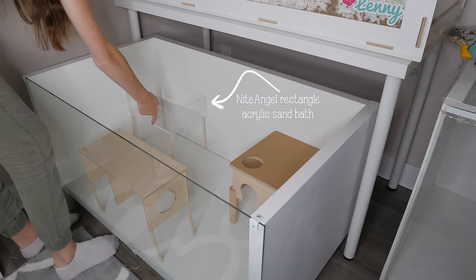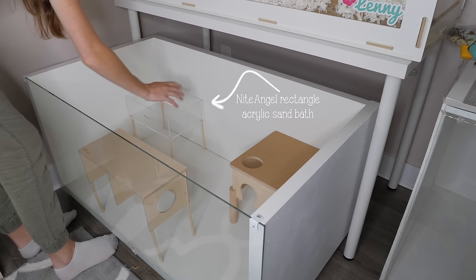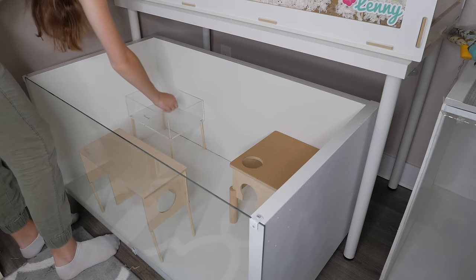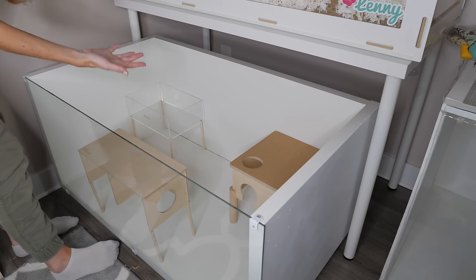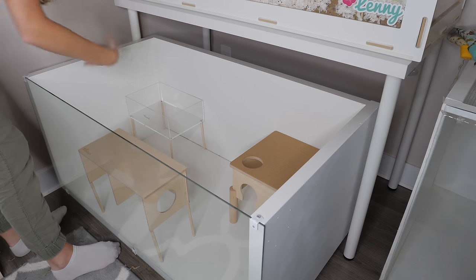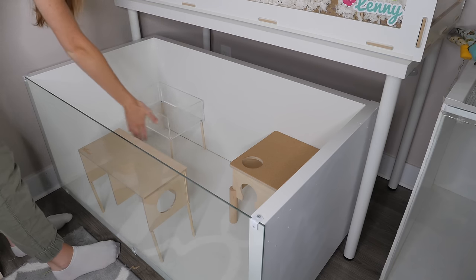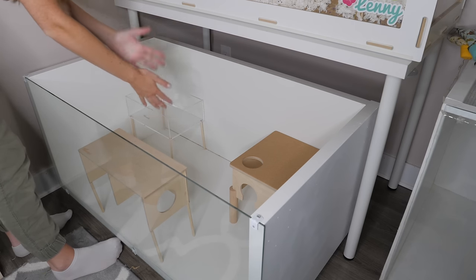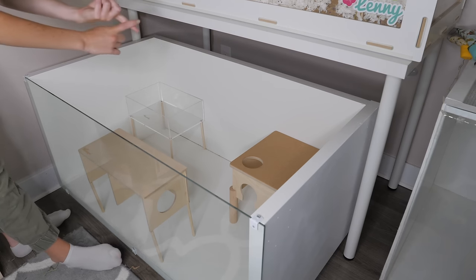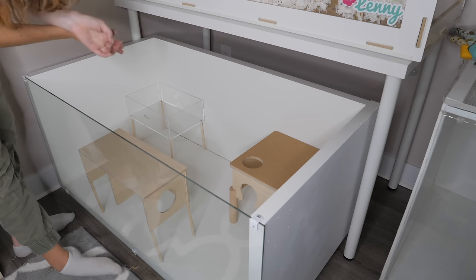The reason I put things on stilts is so that it gives the hamster the ability to burrow under things without worrying about having something collapse on them, because that would not be fun for the hamster. That way you also don't have to just put everything on the base, which prevents burrowing — so it's safe and a good opportunity for them to burrow.